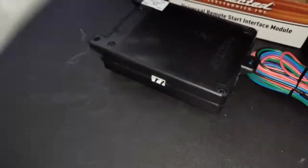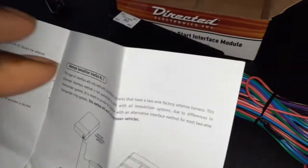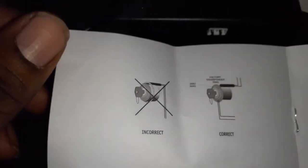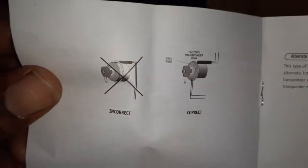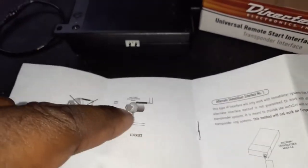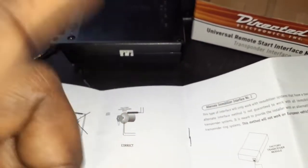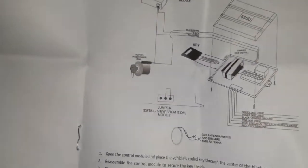The vehicle needs to read a certain ohm value from the key to start — otherwise it won't start. That's how we used to do the bypass for cars with chips in the key, the immobilizer bypass. If you open this up it explains it in more detail. Now let me open it back up — this here is the incorrect way to do it. You want to put the ring around the key cylinder inside and do it that way.